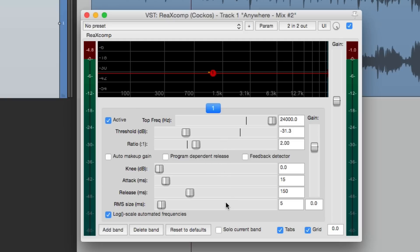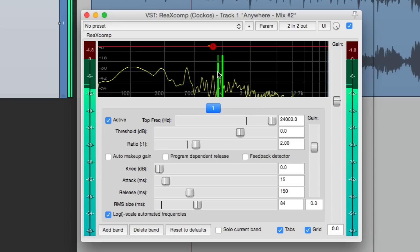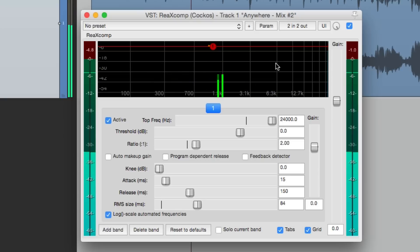Let me show you how the RMS works. Let's put our threshold back to zero. The peak meter is more active, but we can adjust the RMS meter using this fader here. If we move it to the left to zero milliseconds, they look the same. Bring it more to the right and it's more relaxed — more average. That can also be adjusted on each band, making it very flexible as a mastering tool.